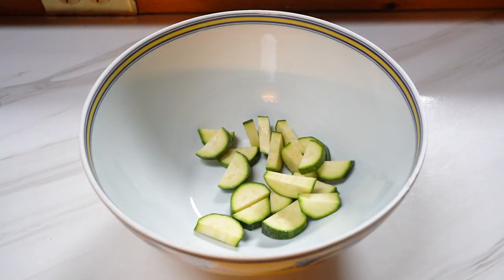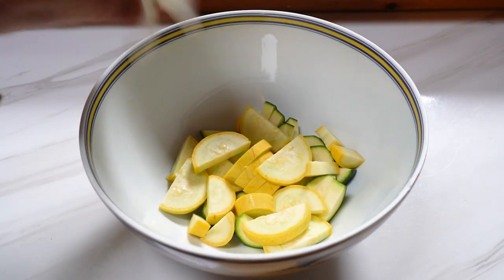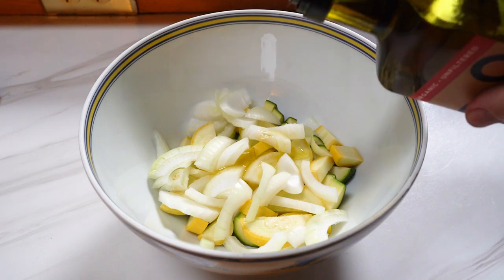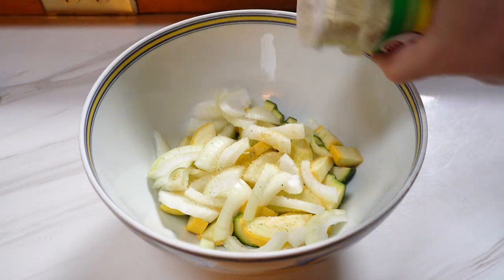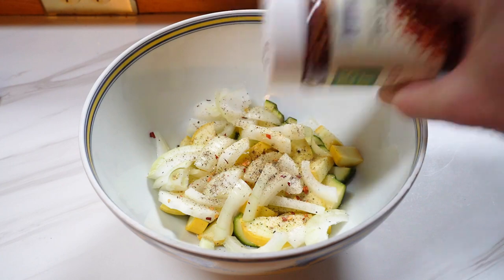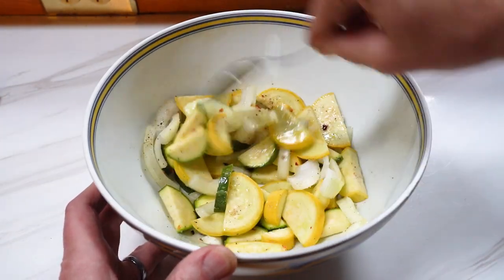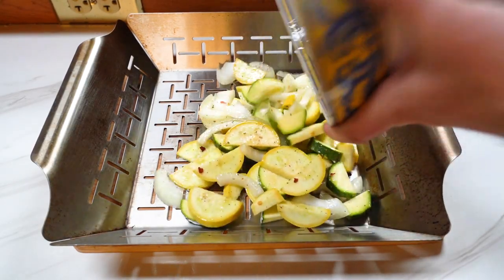I'm going to add some bite-sized slices of zucchini and squash to a bowl, along with some onion. Then a little bit of olive oil, Lawry's garlic salt, some fresh ground black pepper, and some red chili flakes. I'll mix these all up in the bowl and then add them to the grilling pan.